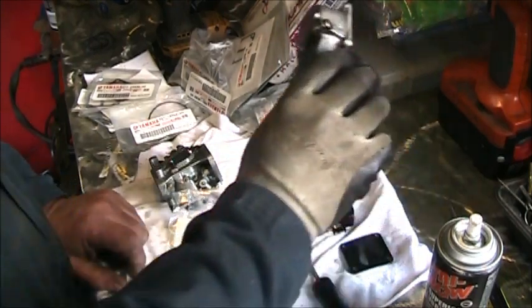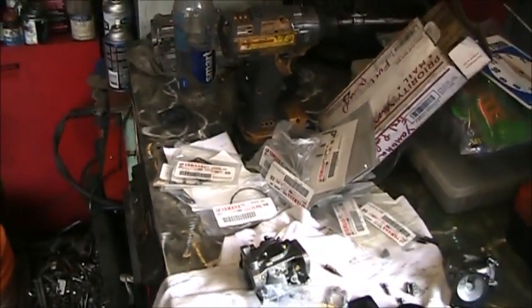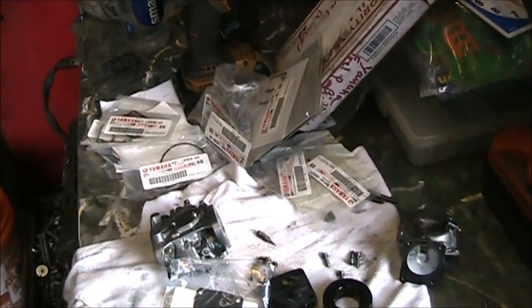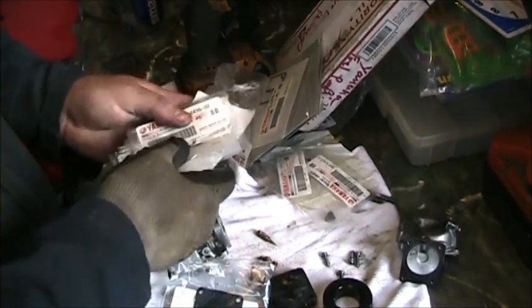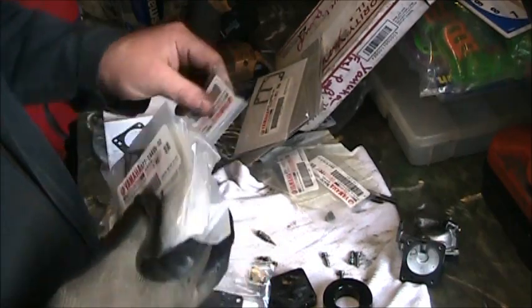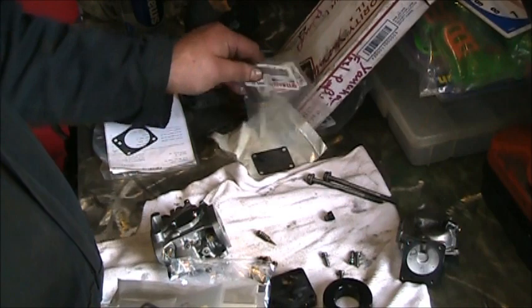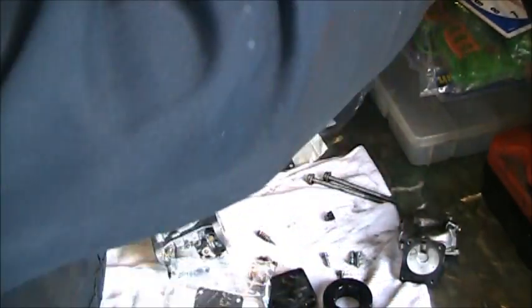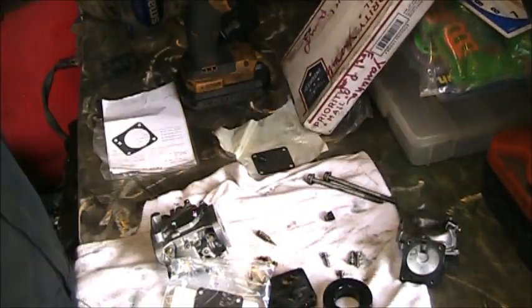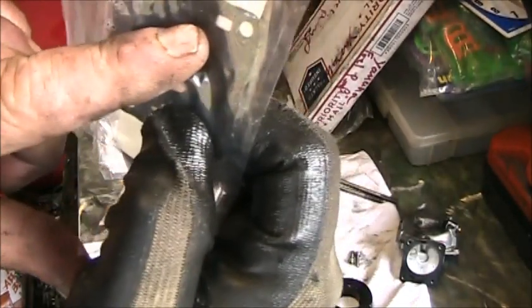I still need to clean the bottom of the bowl. Here's all my Yamaha stuff — I keep a whole box of Yamaha fuel pump parts, everything you're gonna need, because I do a lot of these little Yamahas. There's the other one I need right there. That's the one I need — you can see it's got that little square hole.